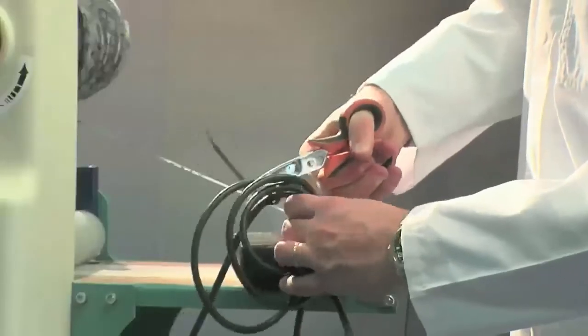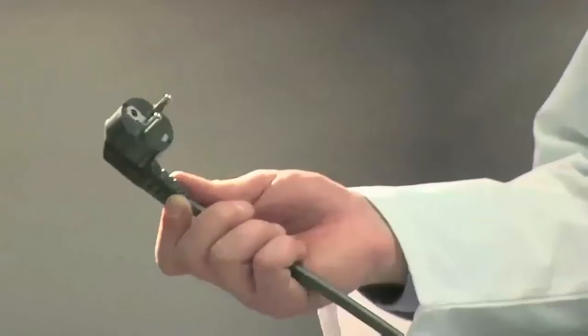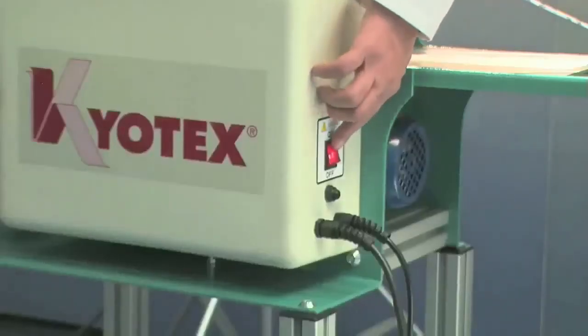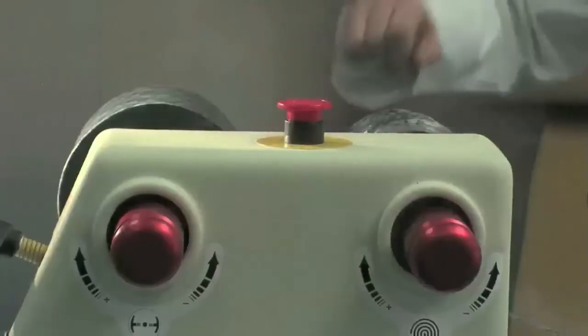Remove the strap of the power cable. Put the control pedal on the ground. Connect the power plug. Switch on the machine with the main switch. Release the mushroom emergency button.